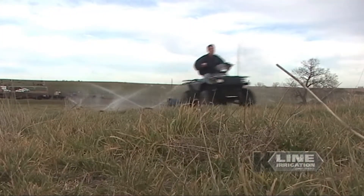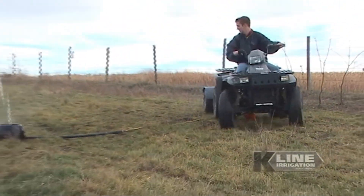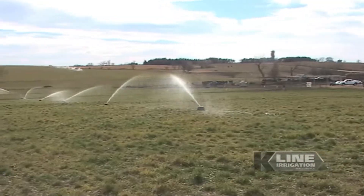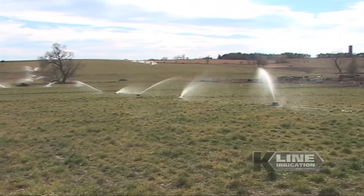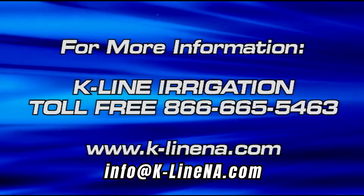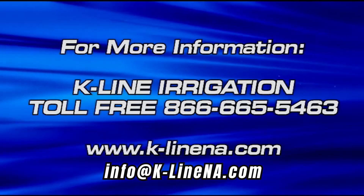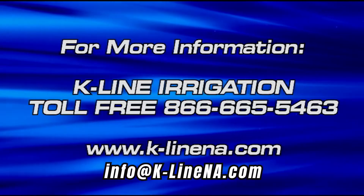It's easy to see how any pasture, grassland, or field can benefit from an easy-to-use and durable K-Line irrigation system. Your K-Line dealer will take the time and listen to your needs to customize a specific irrigation plan that fits your operation. If saving time and money are priorities for you, a K-Line irrigation system is the right choice.